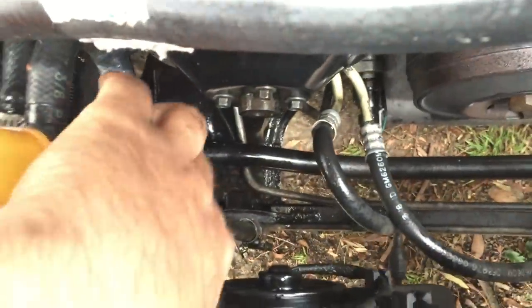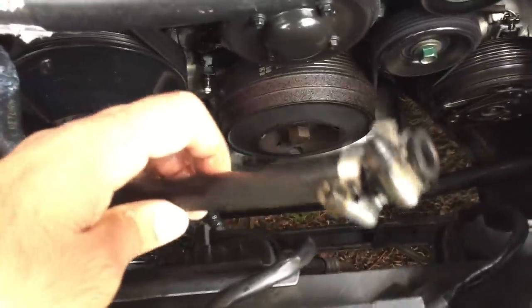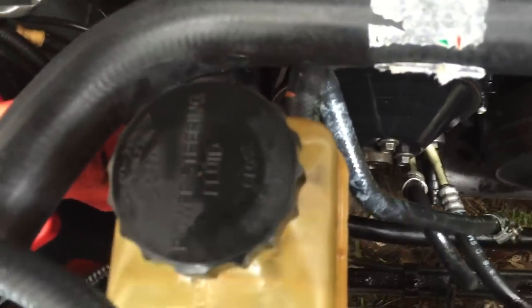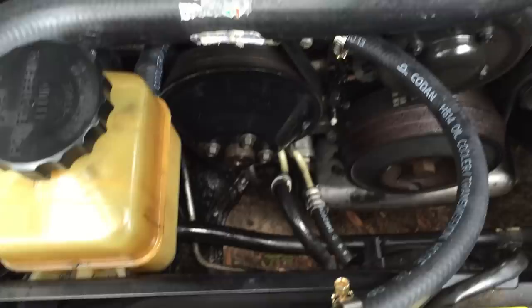I already unscrewed it from down there, so I'm just going to pop it out — yeah, this end is out. Now I've got to do the other end too. This is a little hard so it will take some physical work. As soon as I get it done I'll put the new hose on and get back to you.